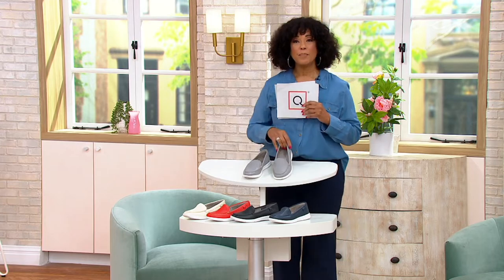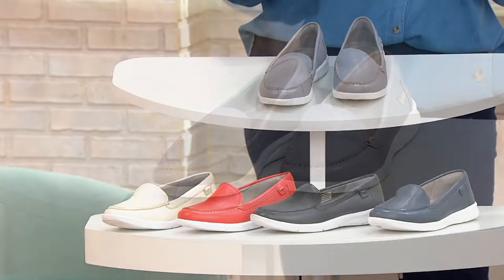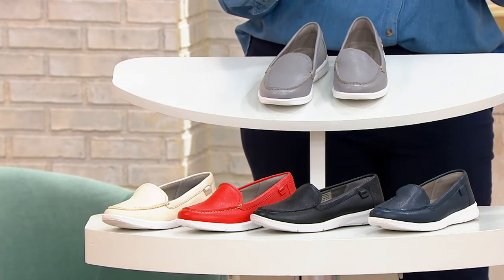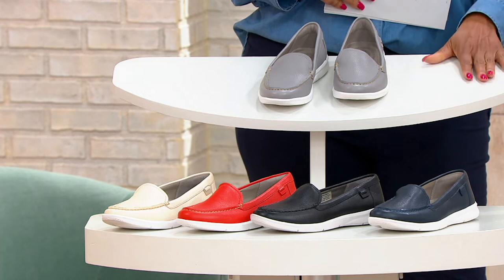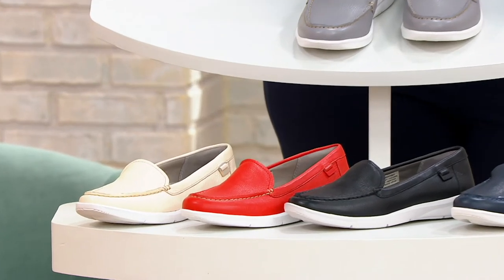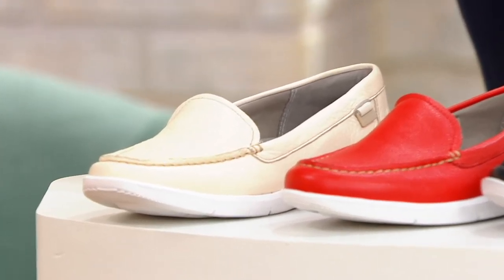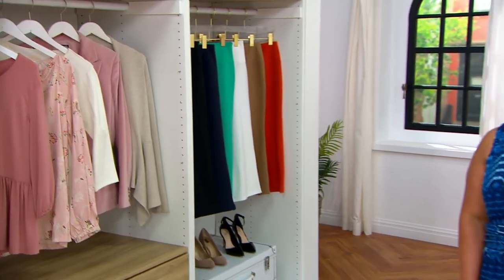Gray has been the most popular — we're down to our final four dozen. We have it for you in Vanilla, Salsa, Black, and Indigo, with fewer than 100 left in each of these colors. Item number is 393-974. Shipping and handling is free. Easy pay for your new washable leather loafers is $9.78.